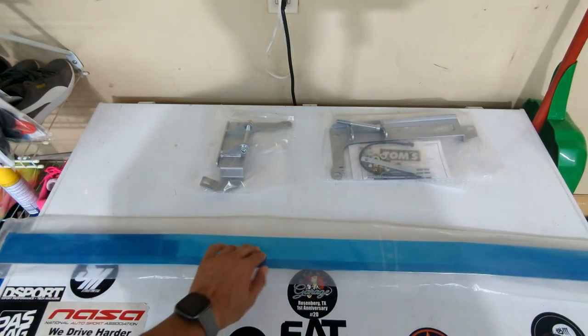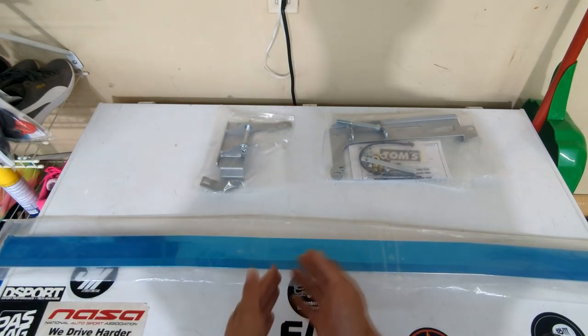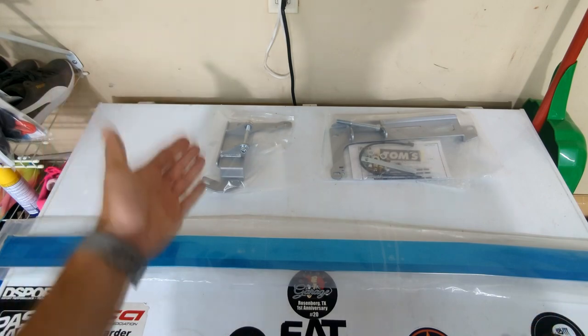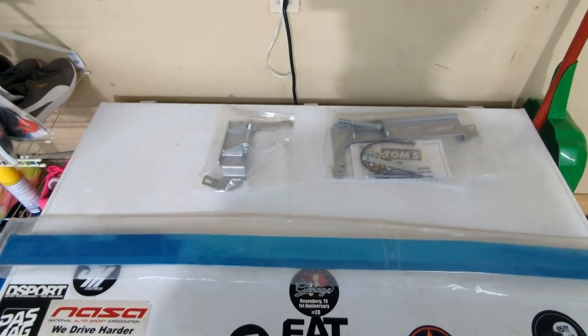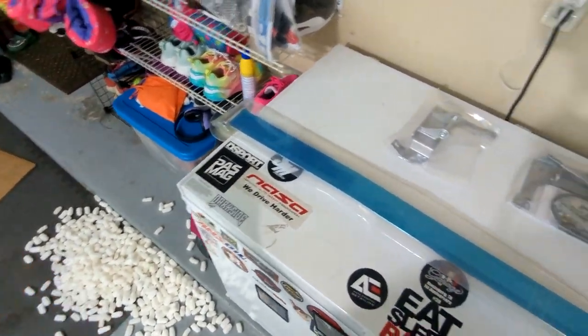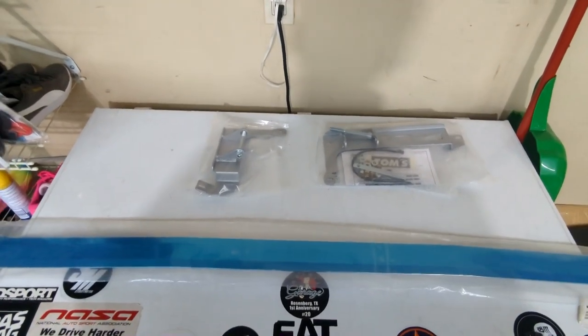The strut tower brackets look pretty solid, but the bar itself is a little flimsy. Nothing is really labeled Tom's, which is kind of weird — there is a Tom's instruction manual though. The packaging comes with one side stand, the other side stand, some hardware, the bar itself, and a ton of packing peanuts, which was really annoying. Anyway, let's get under the hood and see how easy or hard this is to install.